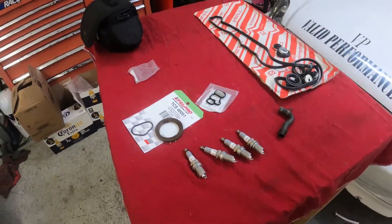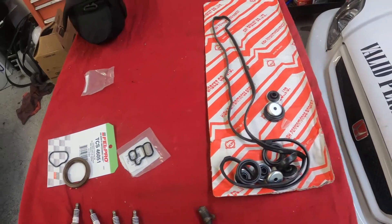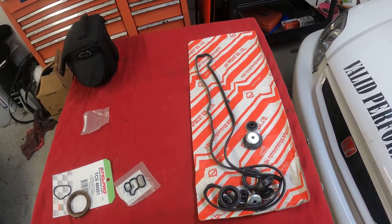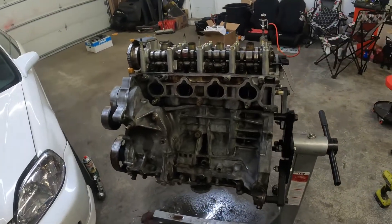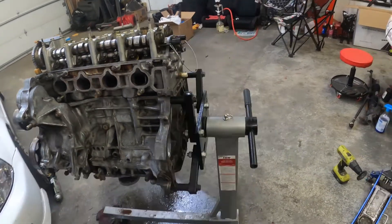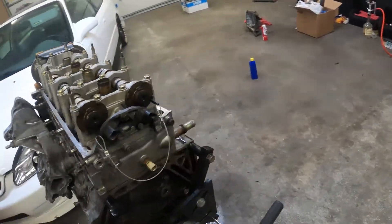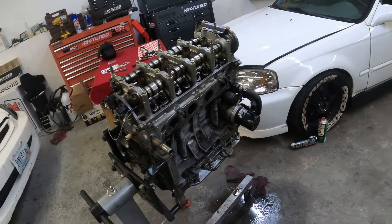New parts we're installing include four new spark plugs, a crank seal, a VTEC solenoid seal, and a brand new valve cover gasket. We're also going to be RTV-ing the timing cover closed. The oil pan is going to be RTV as well, which is honestly the best way to seal it. Whatever felt pro gasket Napa sells — trust me, it's not going to work, it's still going to leak. Just RTV it.